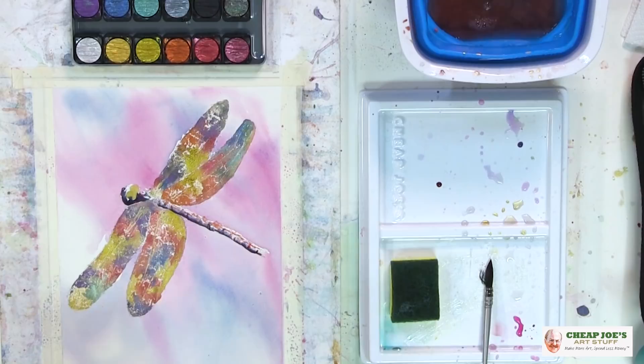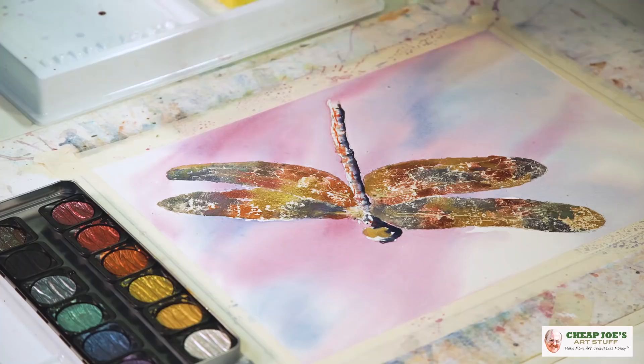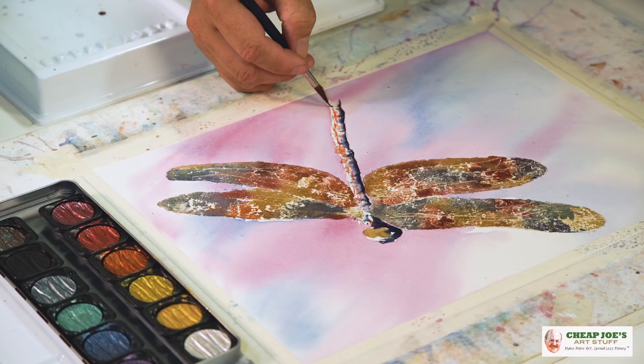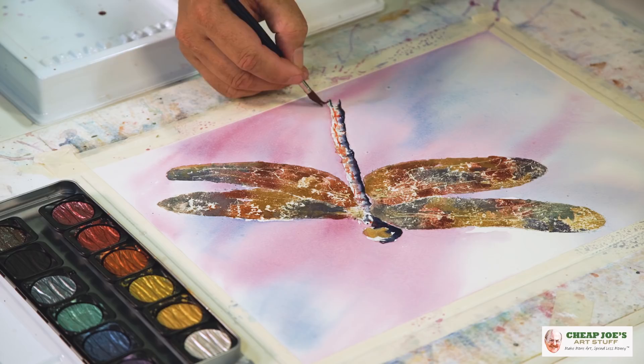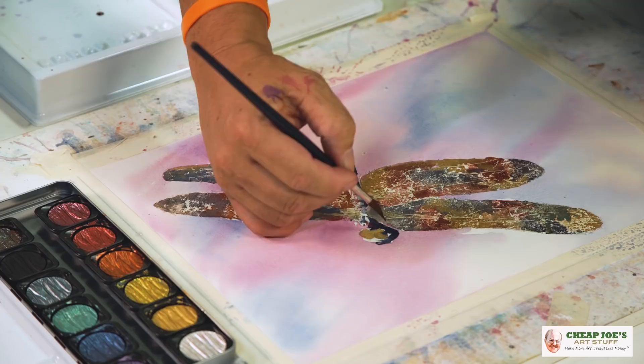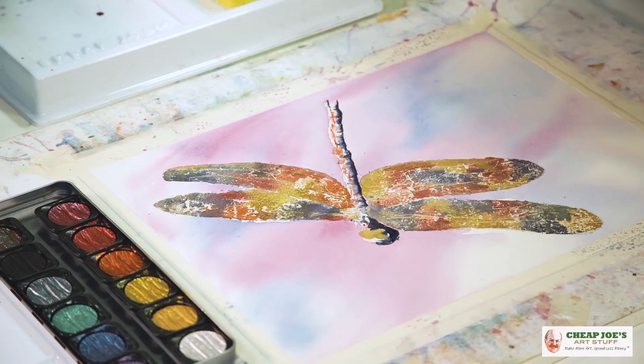I just want to do a little bit more on this tail here — whatever it's called. As soon as this is dry, we'll pick it up and show you exactly how much life, how much sparkle there is in those wings.